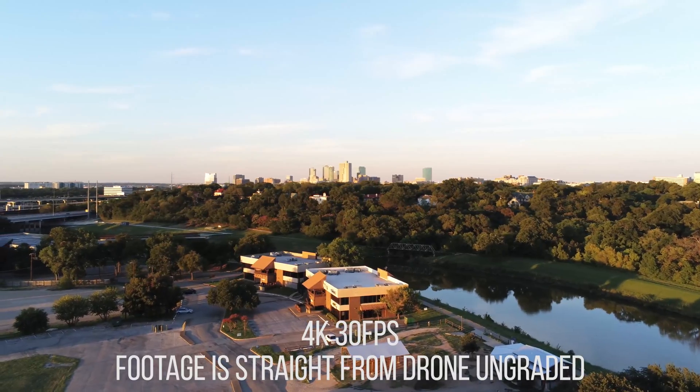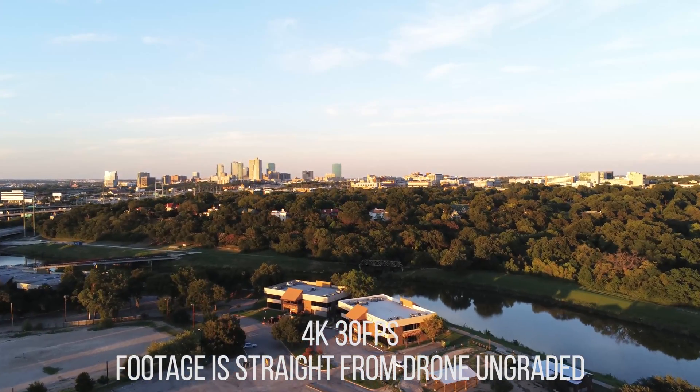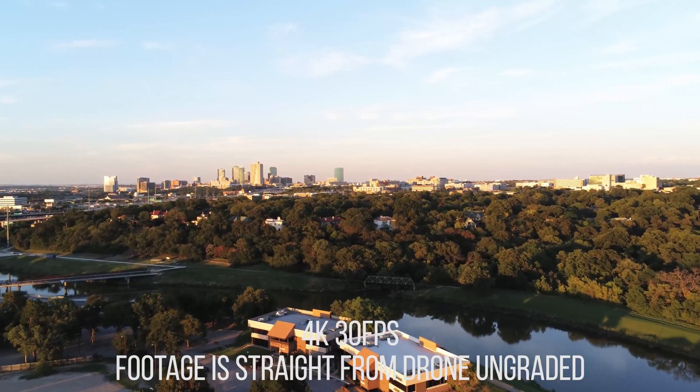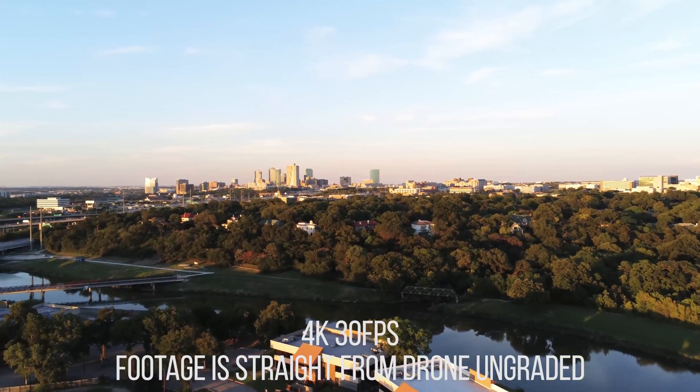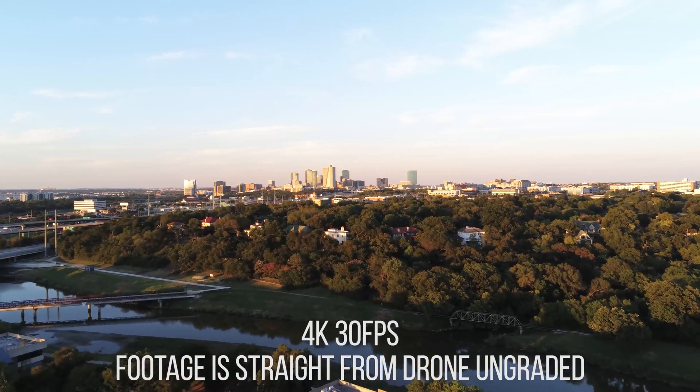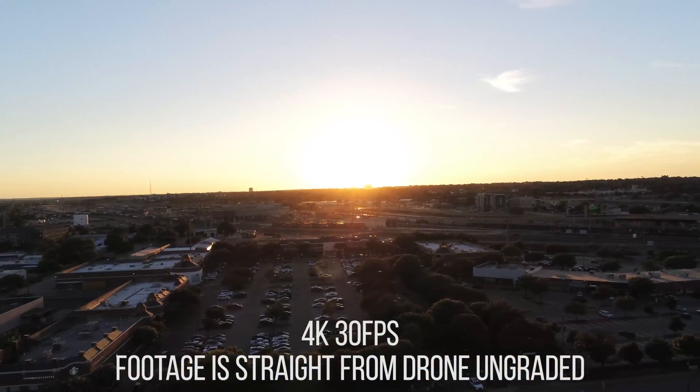The footage also has a strange layering effect sometimes. Not sure if you can really see it, but it almost has a 3D feel. As you're flying straight across, things tend to change in depth. It's somewhat hard to explain — possibly because it's being shot in 4K HDR. Not really sure.